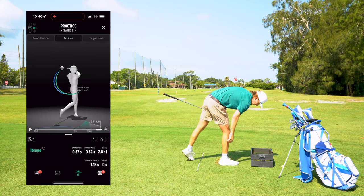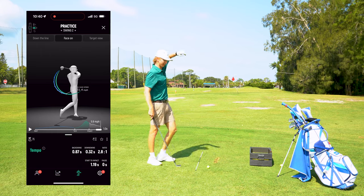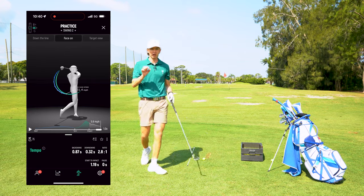Swing number two. Okay, that was a little better — I still need a slower backswing, believe it or not. That was a 2.8-to-one ratio, and we're after that three-to-one.